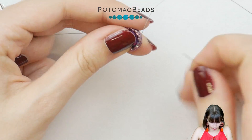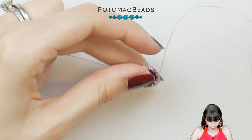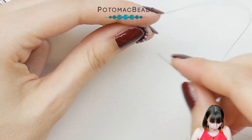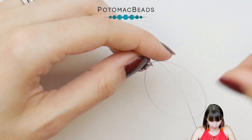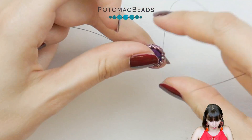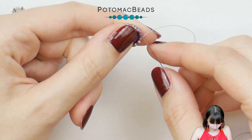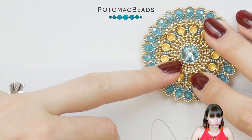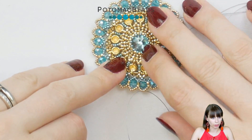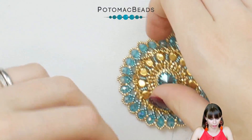I'm closing the back side with a peyote row of 15-0s. If your tension is a bit too loose, you can add two rows of 15-0s on the back — that's totally fine. Here's an example: this is the front with one row of 15-0s, and the back also has one row of 15-0s.